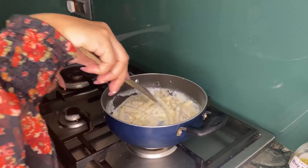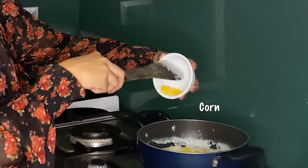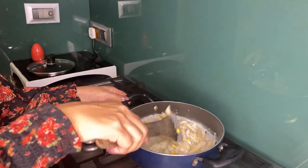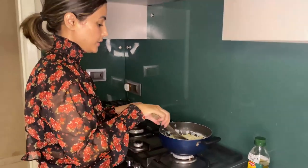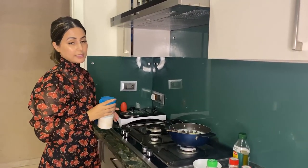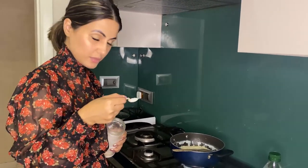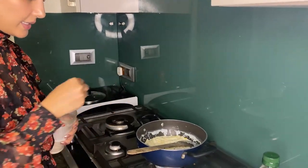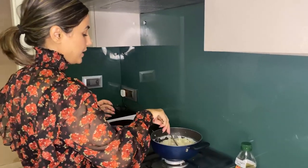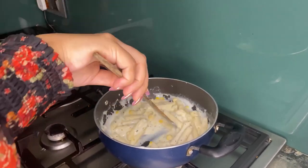I have mixed all the seasoning. Last but not the least, I am adding the corn. I have added all the ingredients. For salt, I have added only a little bit — salt you can add to taste. Keep in mind that the cheese already has salt in it, so add only a little. Then gently mix this whole thing.